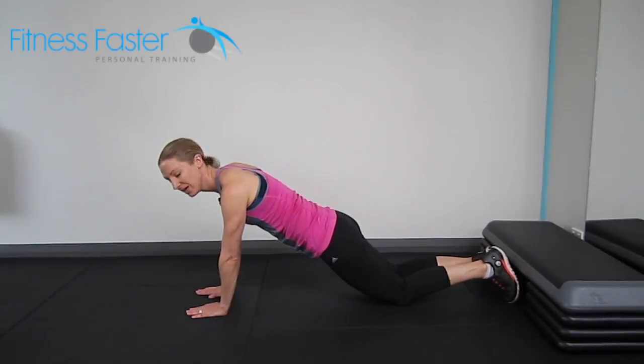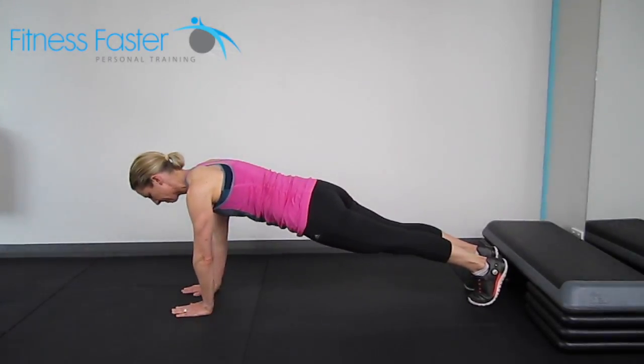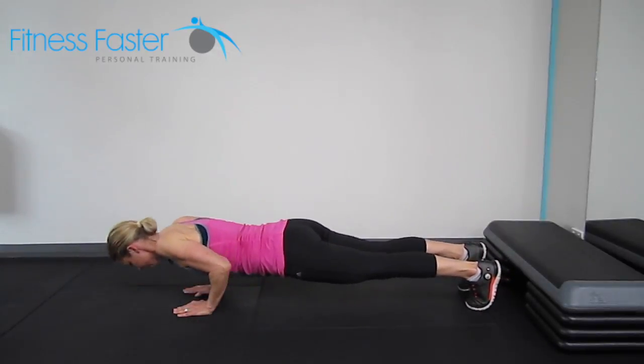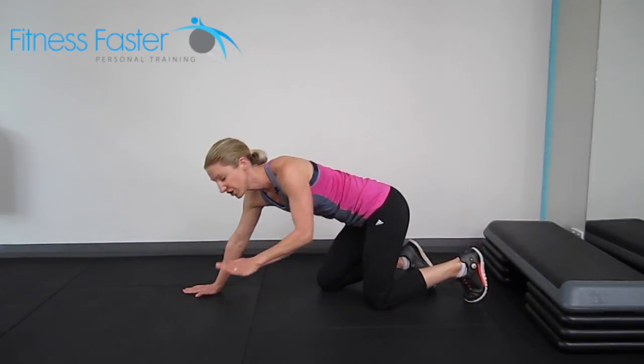Close grip push-up on the toes. Hands need to be just about a hand distance apart, shoulders are down your back. Come up onto your toes and then lower with your body remaining in a straight line — all the way down and then all the way back up again without your back sinking and arching.